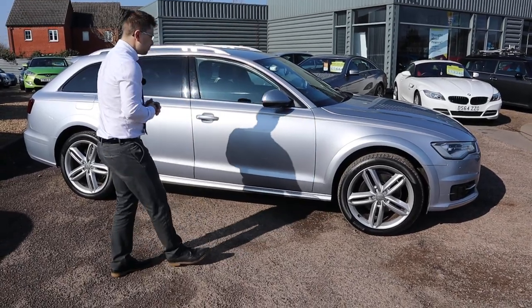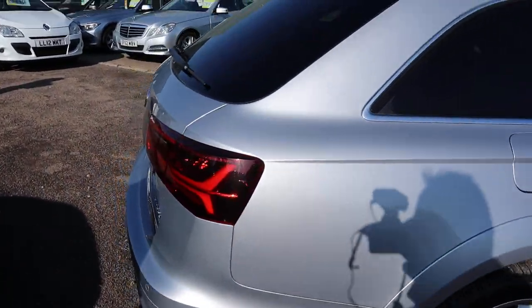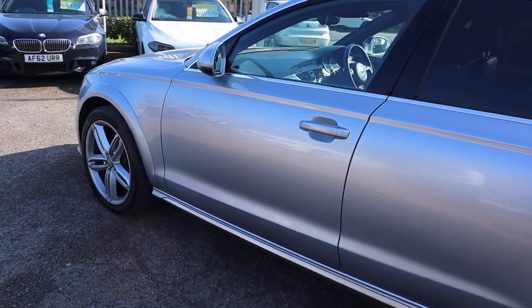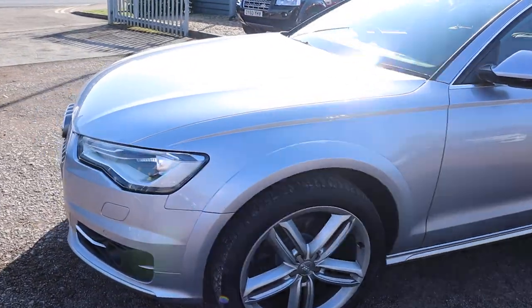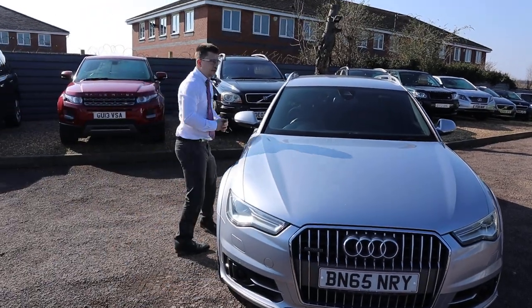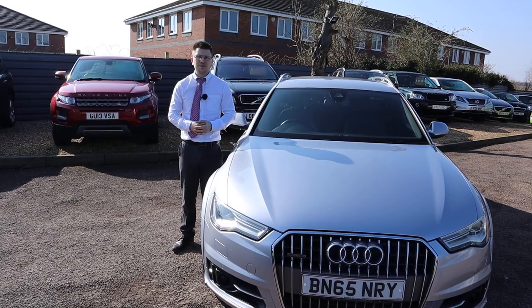Let's have another walk around this. We give you a warranty as standard that you can extend up to four years. If you've got a part exchange, that's no problem. First person to see this will buy it — it drives fantastically. You can see the suspension raised up there, ready for off-road. It's a 65 plate. Come on over — we're located in Warwick. It's 01926 267813. Beautiful sunshine today — come on over, have a test drive and we'll see what we can do. Thank you, we'll see you next time.